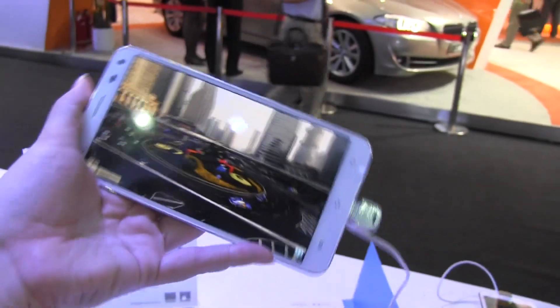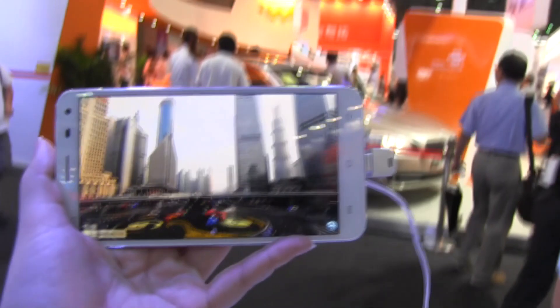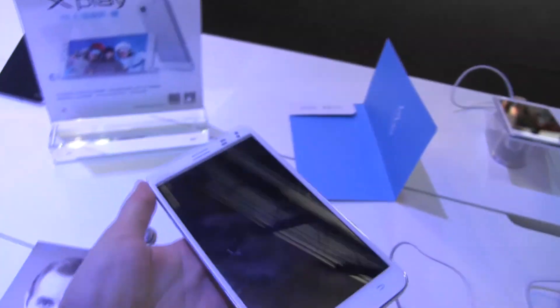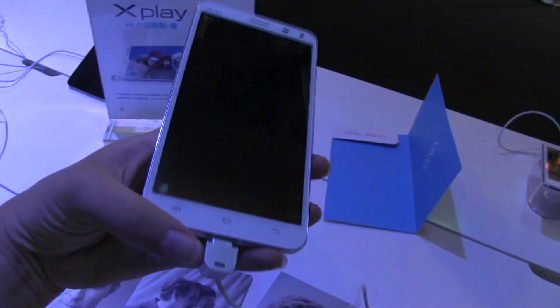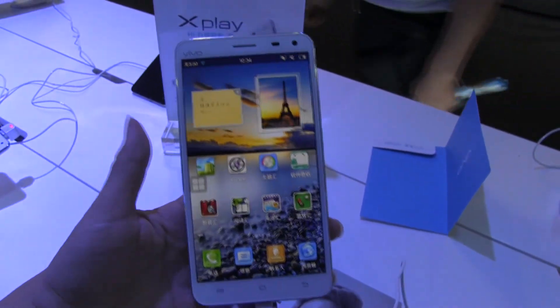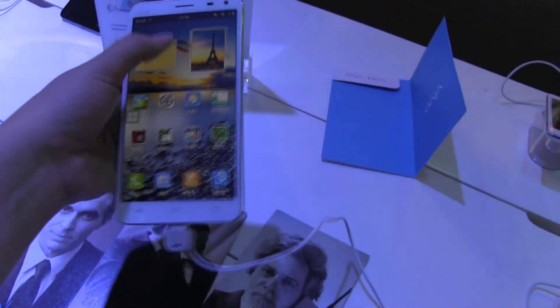So this is a China-only handset, so the Google 360 stuff isn't available here. It's quite cool that they've made the effort to pack it with a whole bunch of its own features. This is only available in China — it's around 2,900 yuan, which is around 470 to 480 US dollars.